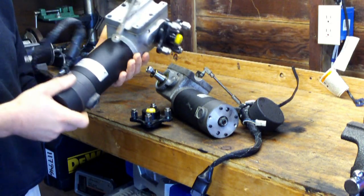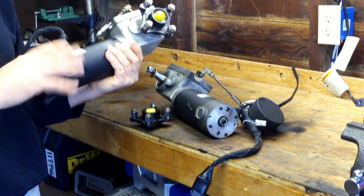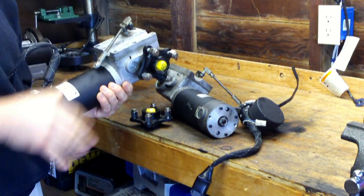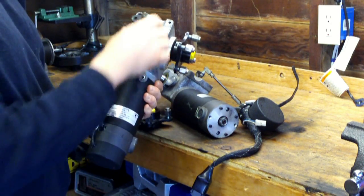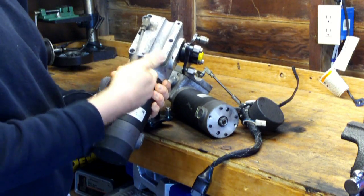I just wanted to make a video to show them to you. I haven't really had time to clean them up — they're a little dirty — but they both work. I've tested both of them. I took the top off the gearboxes and looked at the gears; all the gears were okay.